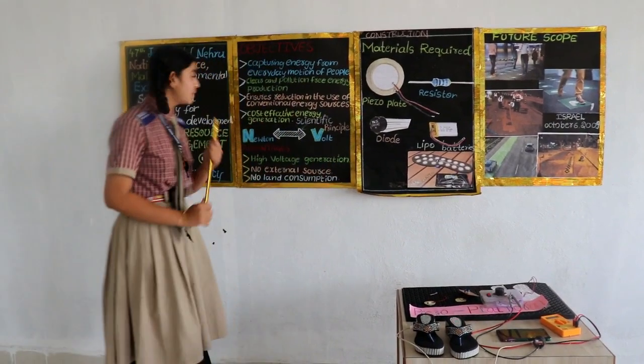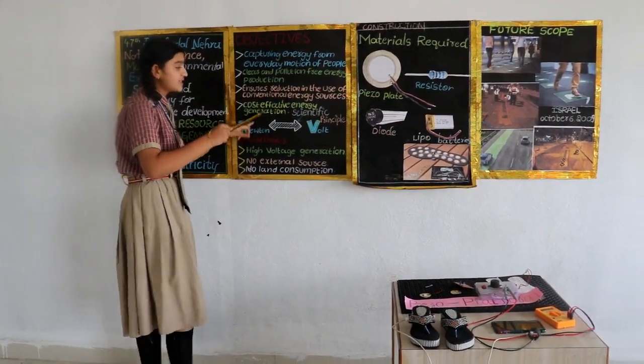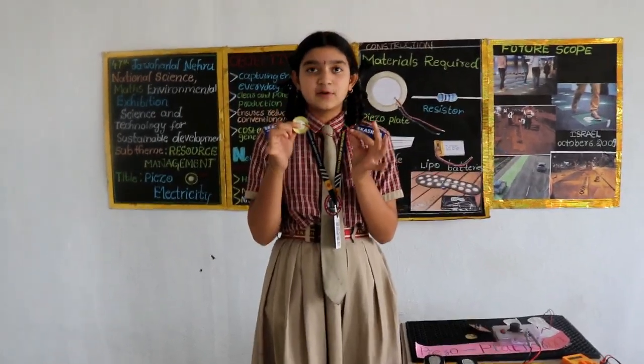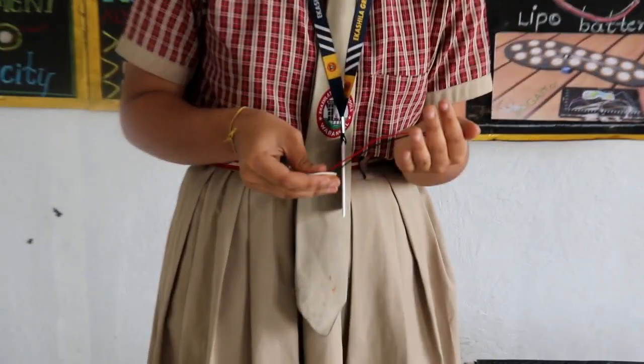The main scientific principle behind our project is, when we walk, force is exerted. And this force is getting converted into voltage — that means Newton to volt. See here, this is the piezo plate, and I have connected my LED to it. When I am exerting some pressure on it, this bulb glows.